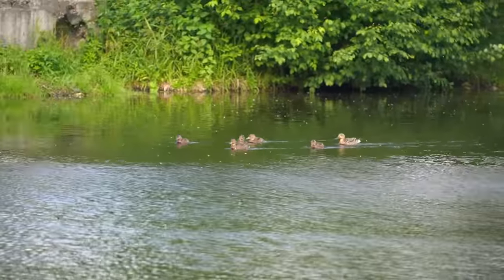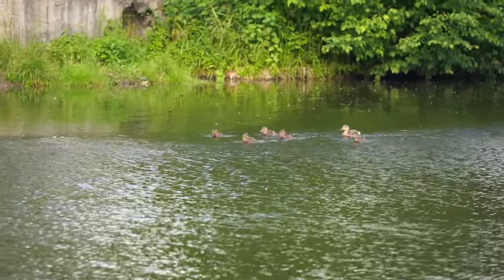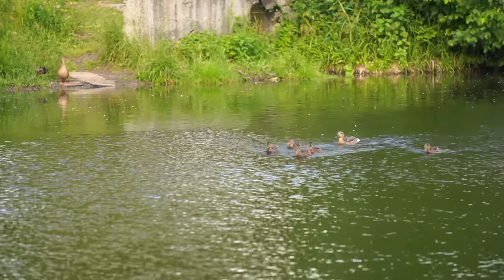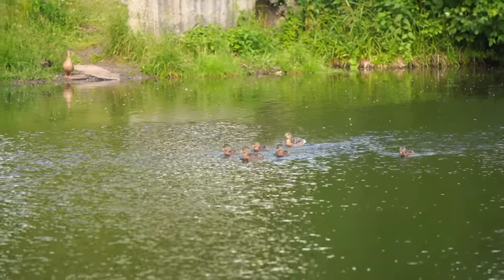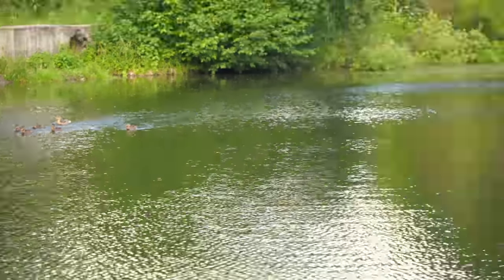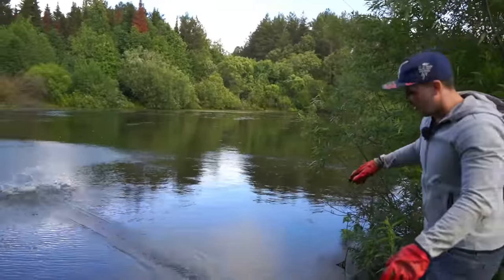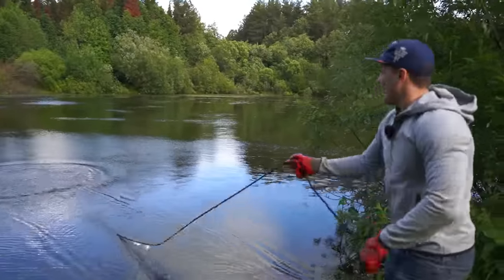Look, there are small ducks. Maybe that big duck on the other side of the river or lake — she is the mom of those small ducks. Let's try not to scare them with our magnet or our finds.